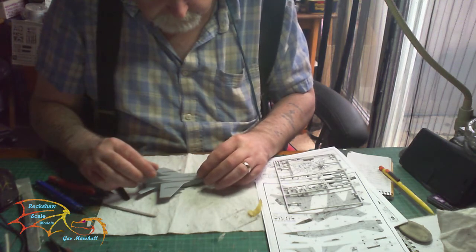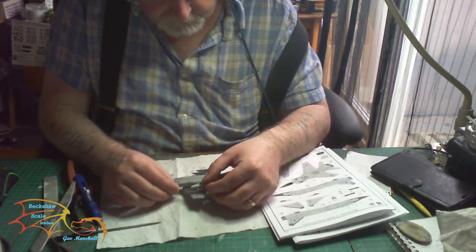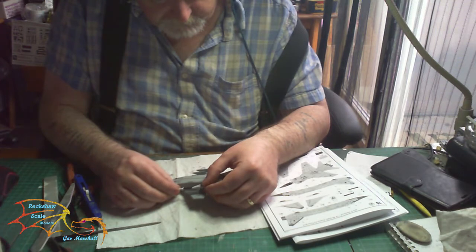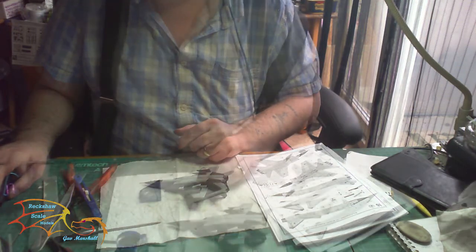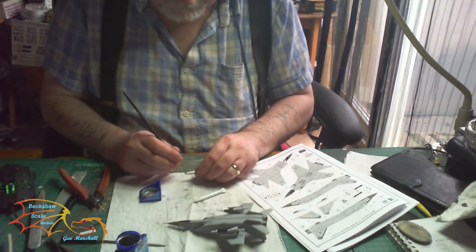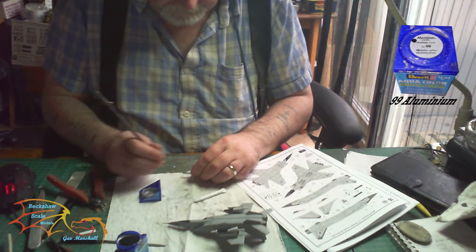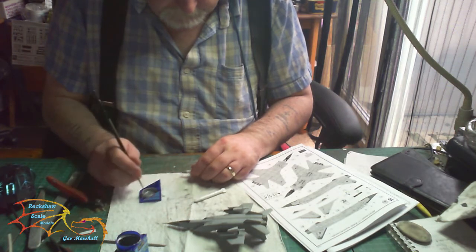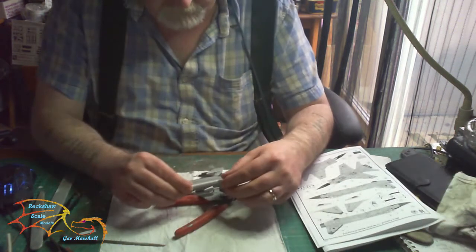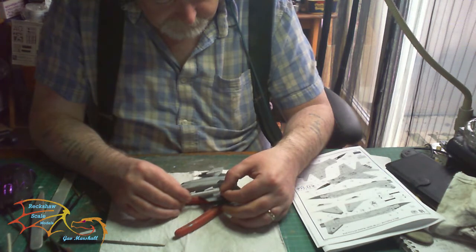The weapons are going on now — just a little bit of cement along the pylon to place them on. A little tip: if you put a tiny amount of super glue on the edges as well, that will help stabilize them so you're not holding them until they've set. The tips of the bombs are getting painted in Revell Aquacolor 99 aluminium — I'm not sure they need it, but I thought I'd put it in for contrast. Once dry, it's time to attach them — a little bit of glue and then a tiny bit of super glue which sets very quickly.